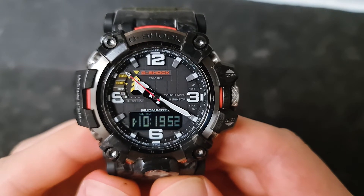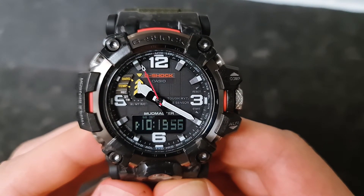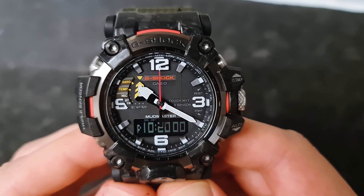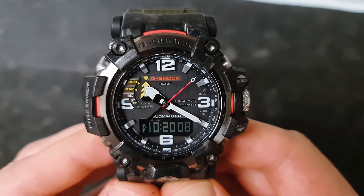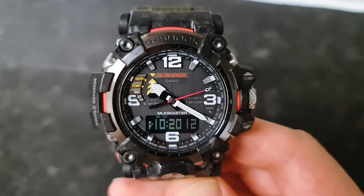I hope you like this video. If you have any questions regarding this particular watch or you're not sure about some of the features and functions, please comment — I'll be happy to answer. Stay tuned for the next videos, thank you guys.